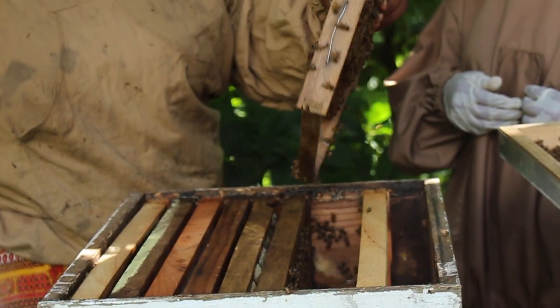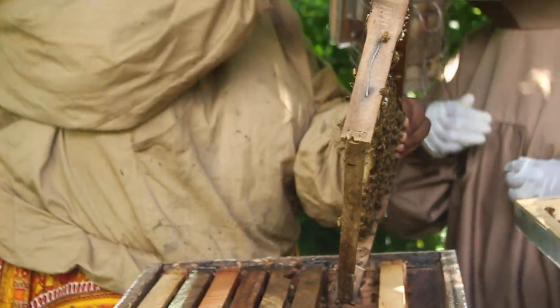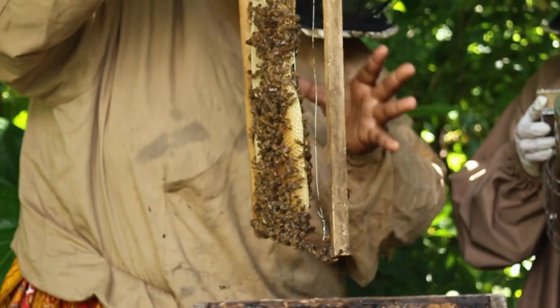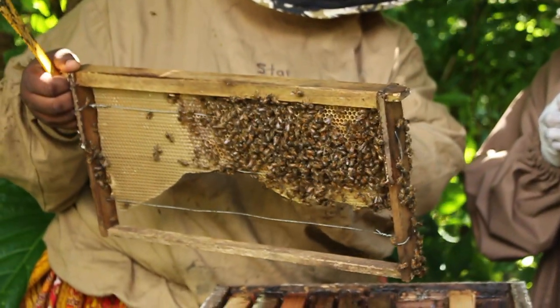This is an unfinished comb. Here we have the foundation that we put in and they're building on it. And this is nectar, so they have food.